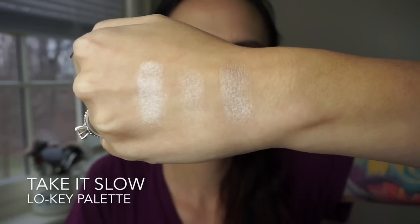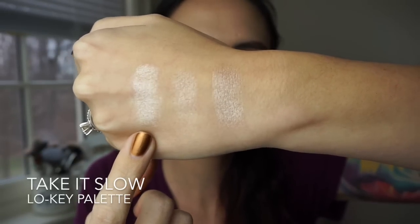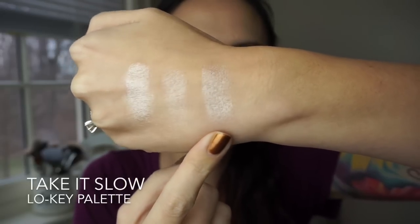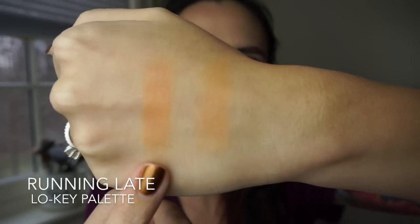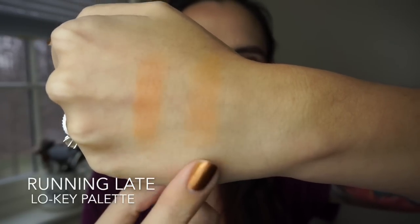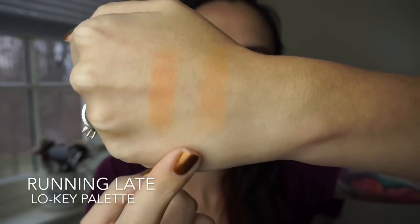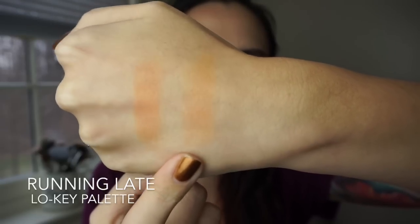This is the shade Take It Slow from the Low Key palette — finger swatch, brush swatch, and foiled swatch. This is the shade Running Late — finger swatched and brush swatched. I think these look really different in person; the finger swatch looks much more orange, and the brush swatch looks more yellow.